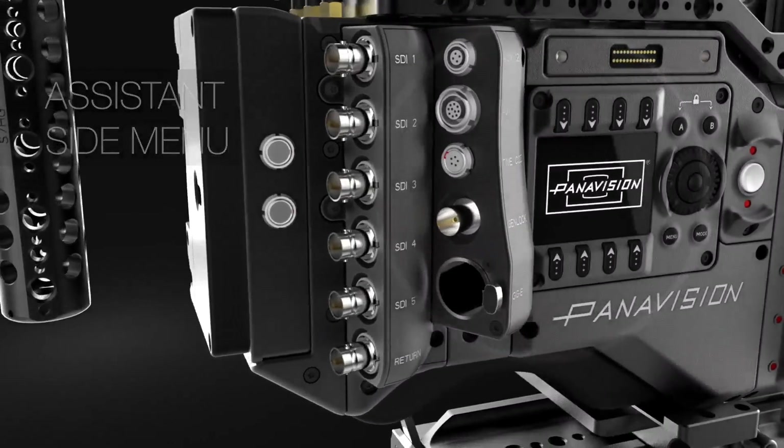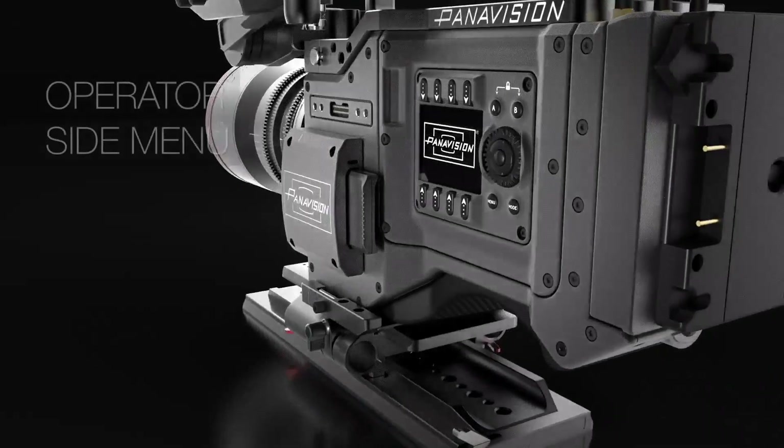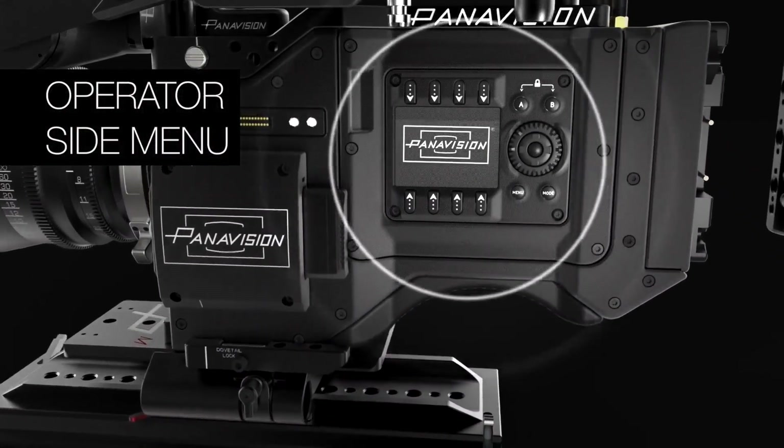Another feature on this camera is that we have menu panels on both sides of the camera, so an assistant and an operator can actually be changing menus at the same time. Naturally, if you both happen to be changing the same menu at the same time, whoever entered last is the winner of that menu choice. If you need any other information about this camera, please visit PanaVision.com and you can find our DXL link right there from our homepage. Thank you very much.